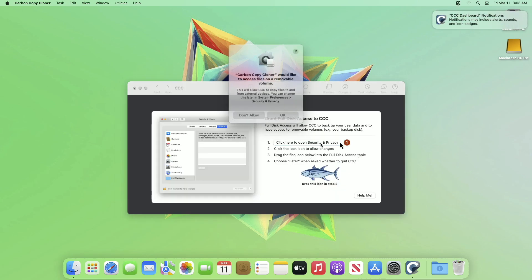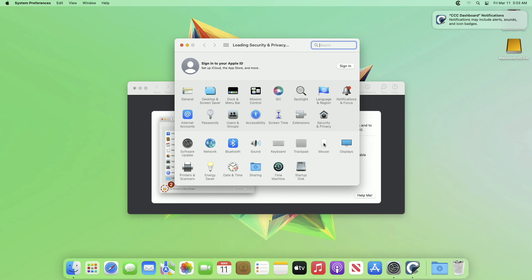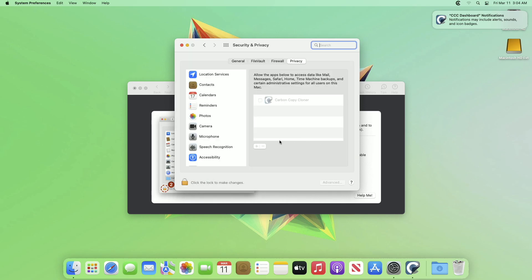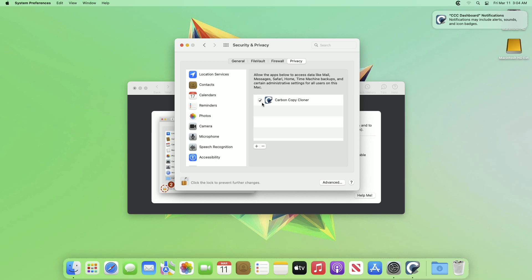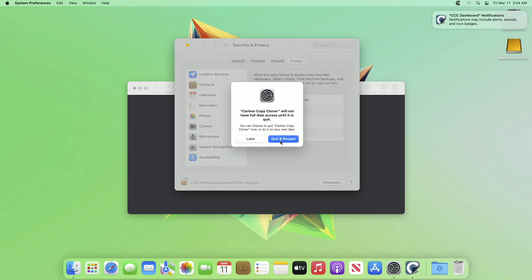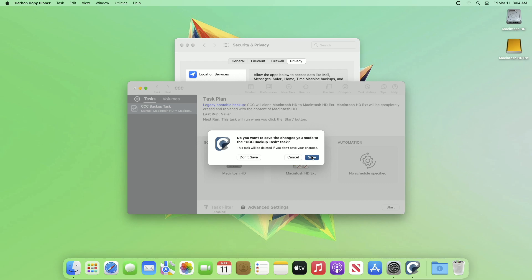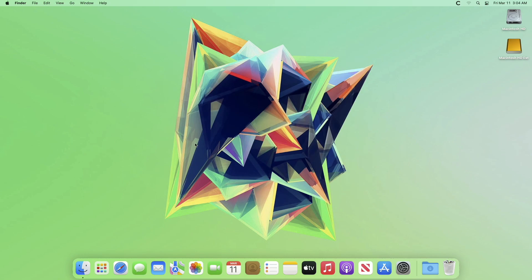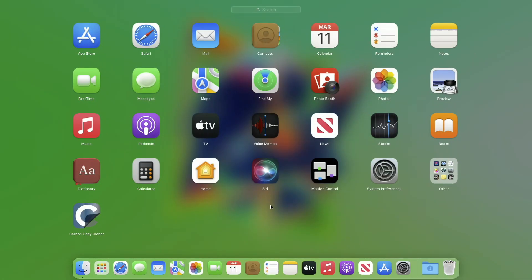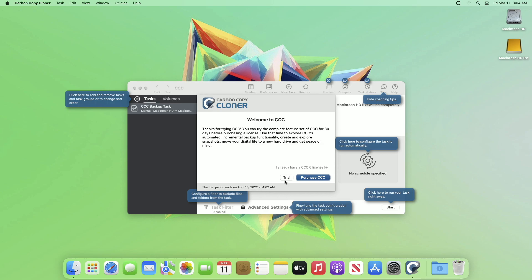Also grant CCC full disk access. When the option appears, click on Quit and Reopen, and save the task in CCC. If the app doesn't open, open it from the Launchpad. Again click on Trial.